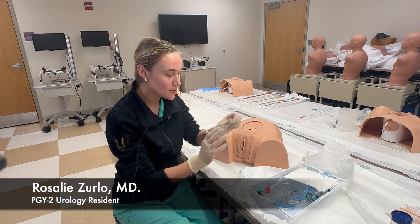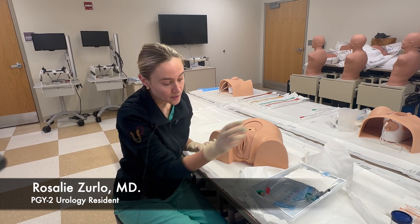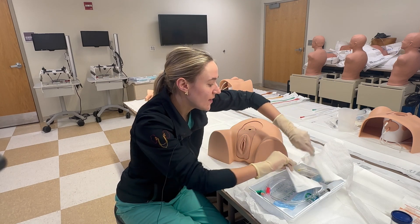The first thing we'll do — we already have our kit open with sterile technique and sterile gloves on — but that would be the first thing you do: grab the sterile gloves from the kit and place them on. The next thing we'll do is grab our fenestrated drape.